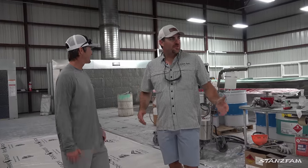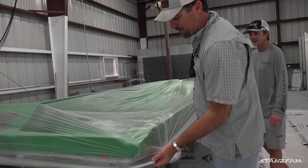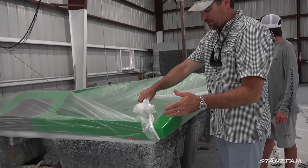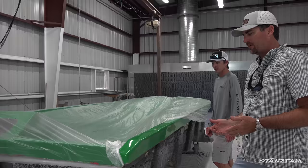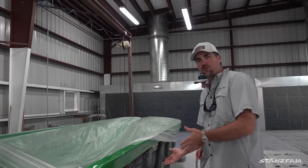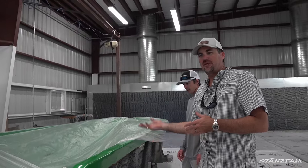So where are we at right now? This is the beginning of the line — the paint department. All the boats start with a mold. This one's been prepped, waxed, and it's ready to be painted. Whatever color the boat was ordered with, that's the color we're going to paint into the mold. It starts with the paint and then we work the fiberglass from the outside in.